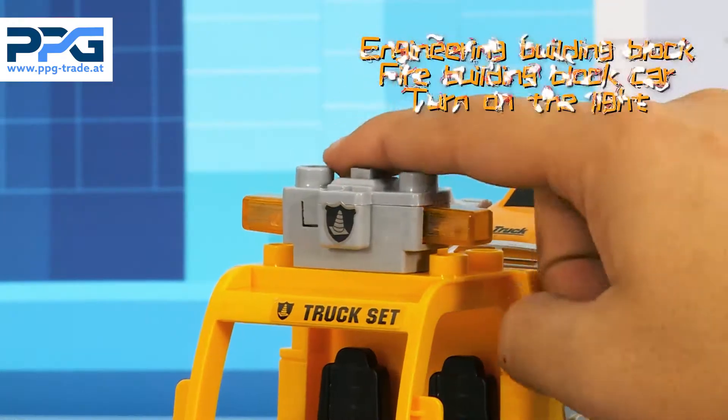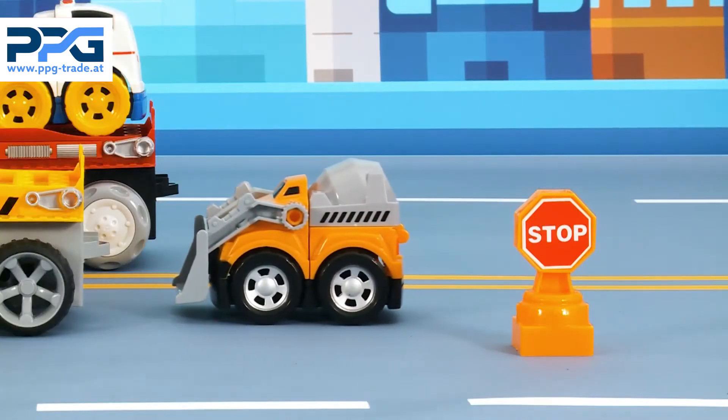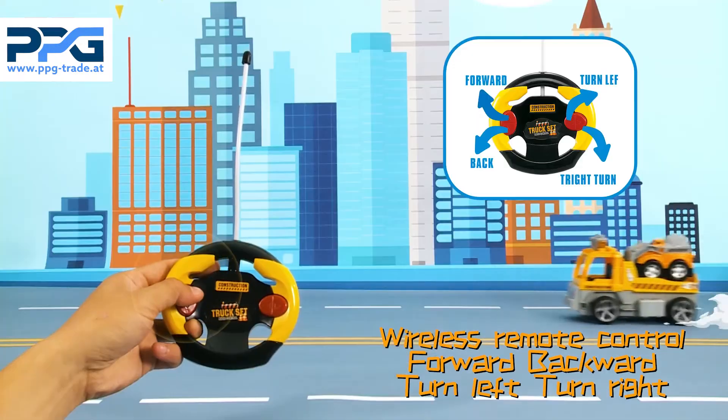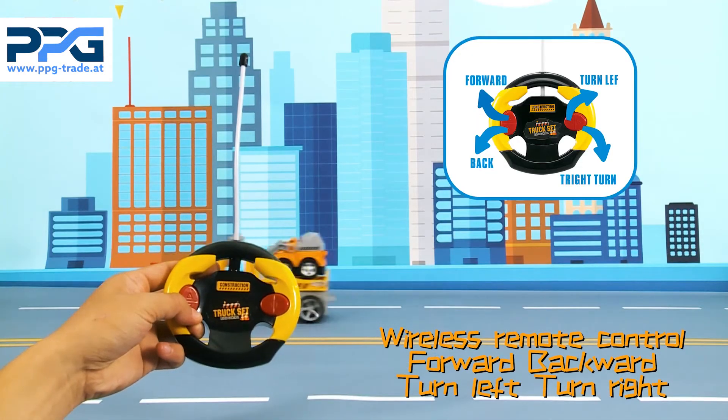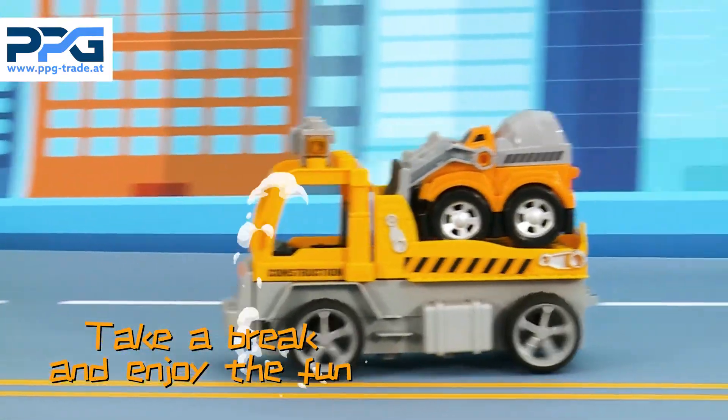Press the button and let's start the fun with the cool engineering truck for the fire truck. We can also take this steering wheel, design remote control and let the truck move forward, backward, turn right and left, etc.